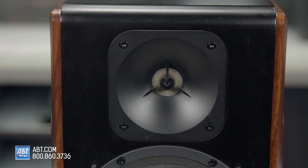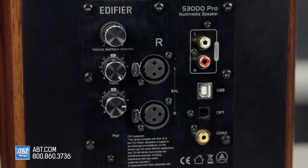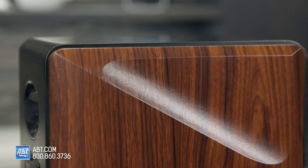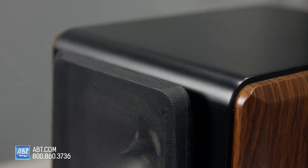Not only are these good for listening to music, but because of the different inputs, you can actually run an optical cable out of your TV and these can take the place of a soundbar. While you may not get as much bass from these as you would from a soundbar with a separate dedicated subwoofer, these still provide incredible sound. They're just as easy to set up, they look nicer, and they're more versatile with their wider assortment of connections.